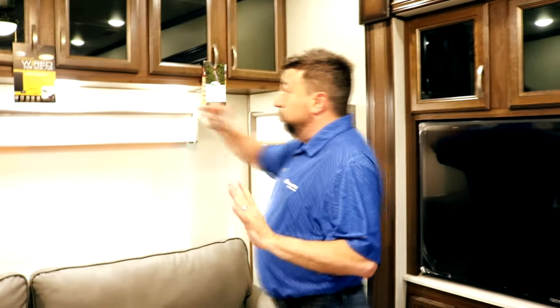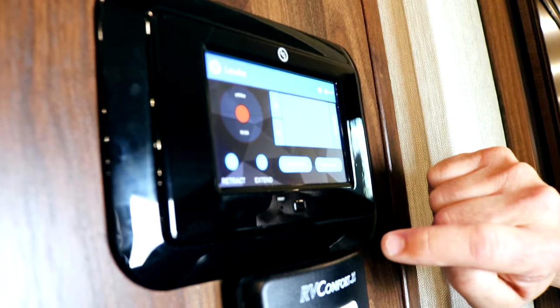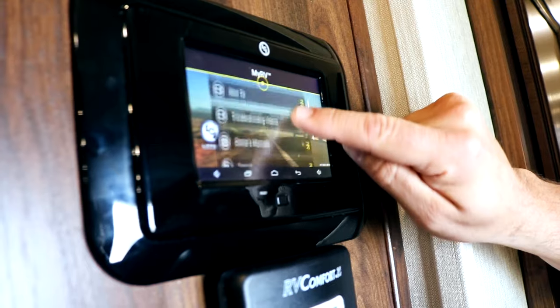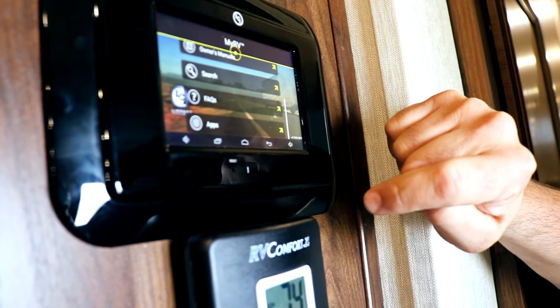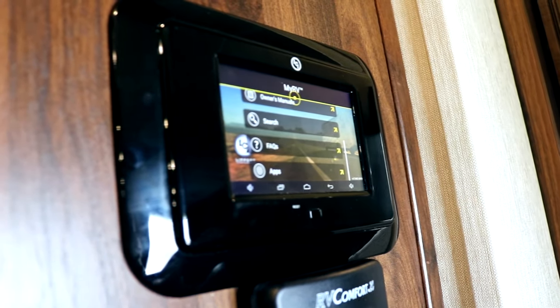Everything we're building is wired for solar. The Congolium floor has a two-year warranty. Convenience-wise when you walk in the door, you have your air conditioning control and also your LCI MyRV1 control system, which controls your leveling system — level up, retract it, extend it, auto level, auto hitch. Back to your home page on MyRV, you can go through your owner's manual, control panel, how-to videos, troubleshooting videos, frequently asked questions, and apps. You can get an app for your phone and control all of this from your phone — whether you're sitting in your chair or outside.